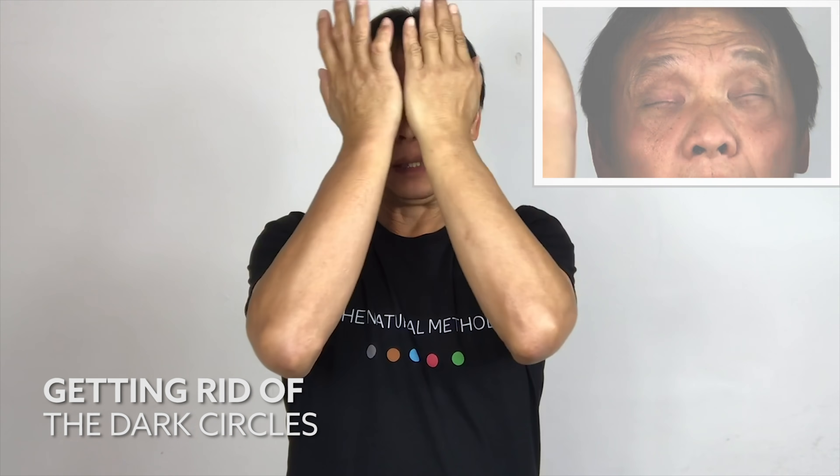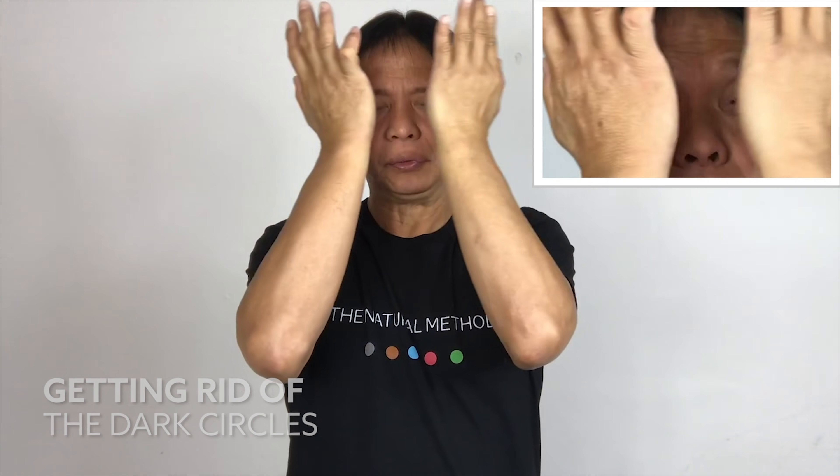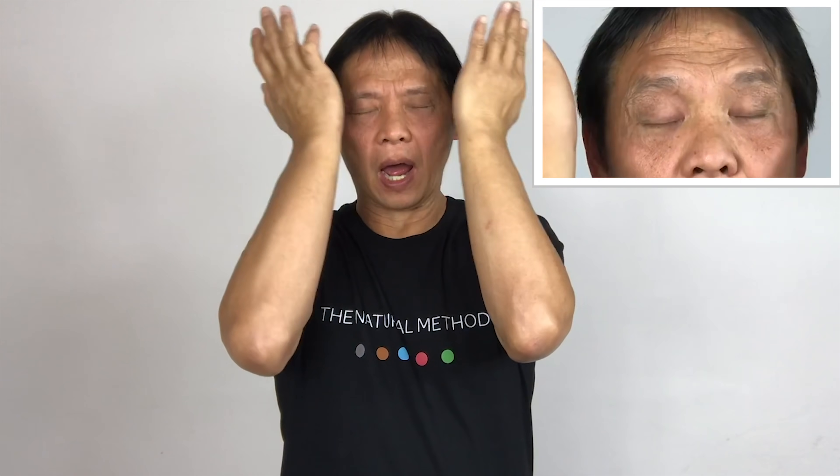Put both palms on your eyes and massage outward. One, two. Massage firmly against the skin. If you are doing it right, you will feel the friction from your eyelid skin.